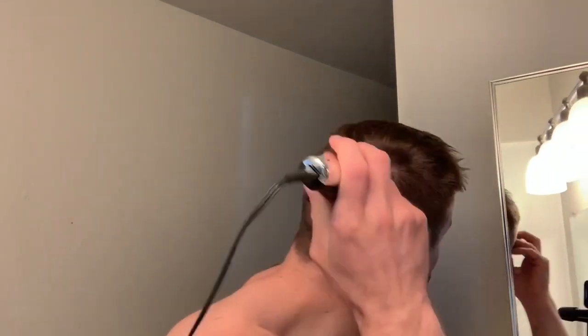Here I finally break out the razor. I think this is like a four or a six guard — it might be the number eight, which is the highest guard. I'm just kind of hitting the corners since there's a lot of bulk still in the corners. The back as well — the back is actually a little bit long. I think I break out the scissors again and start chopping into that before long.